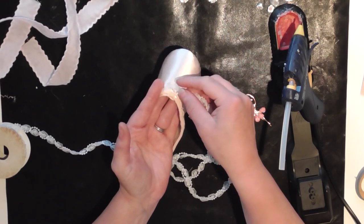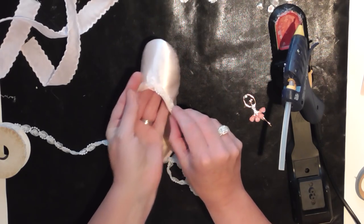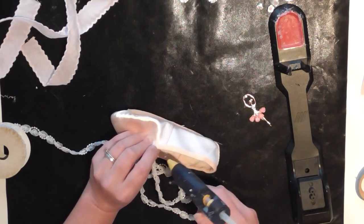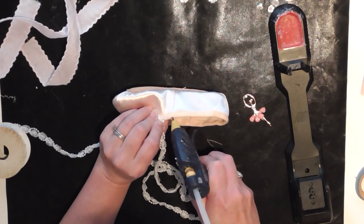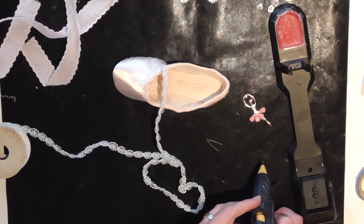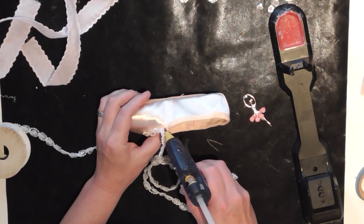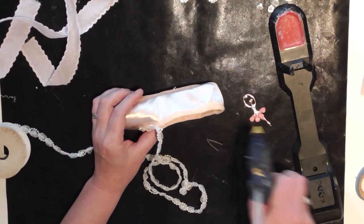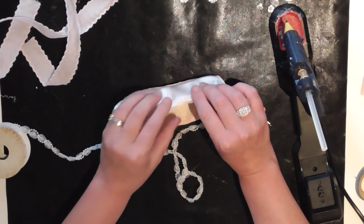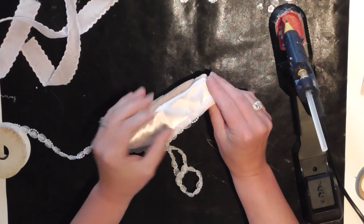I've chosen to use the Rapid Point today because it has a smaller nozzle, since it's quite a delicate little project and we don't want to blob glue everywhere if we can help it. So just little bursts — gently, a little bit at a time around there. Then run this pretty trim around. When you've got your trims on, it'll help sturdy up the shoe as well, because they are quite pliable and soft since they are for children.